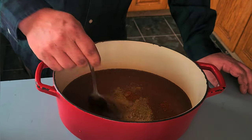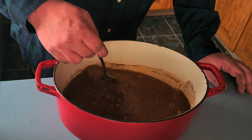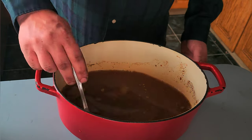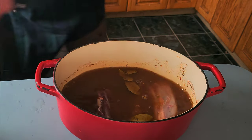Okay, there we go. I'm going to mix it up a little bit. It smells really good. I'm just leaving all the silver skin on because it'll fall apart.